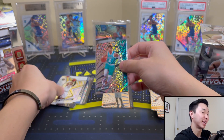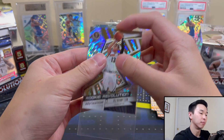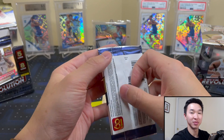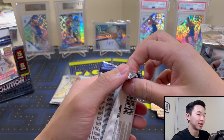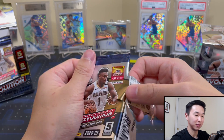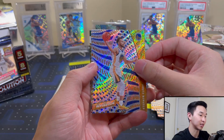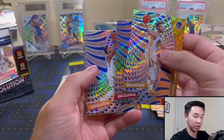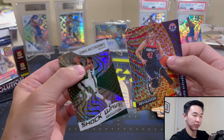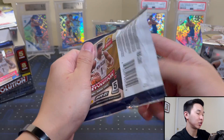If anyone has any big LaMelo bangers from this set or any of the numbered ones, I'm interested — I'm always saving up for Revolution, Prizm, and sometimes Optic too. I just go nuts collecting, they look so good. I'm actually very happy with how these packs feel — much better than last year, they got stuck together and wouldn't rip easily. Curry, Donovan Mitchell, Burtons, and a Giannis Shockwave — very happy with that. LaMelo, I really want to take a good look at that one.